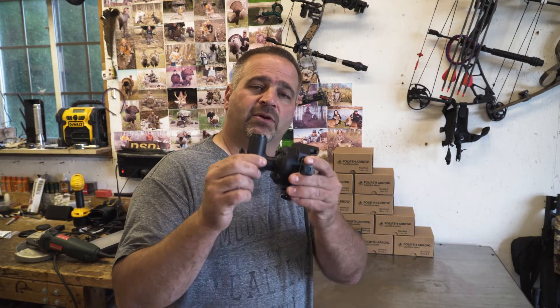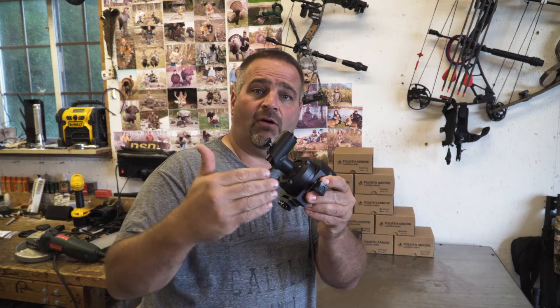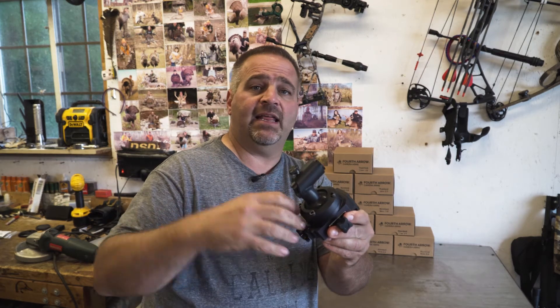What is up my hunting brothers and sisters? Today is part two of the new Fourth Arrow 3.0 shoulder and base system. I'm going to show you how you can take an already awesome product and make it even better.